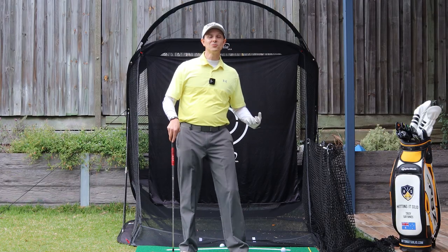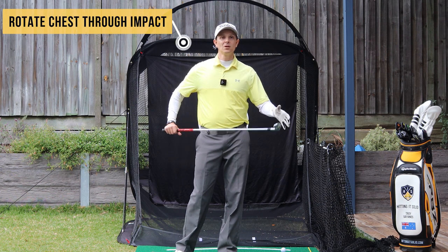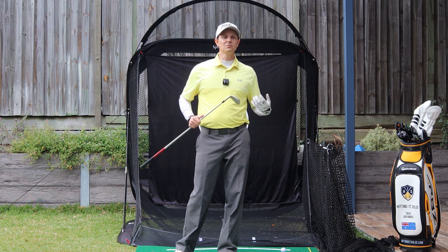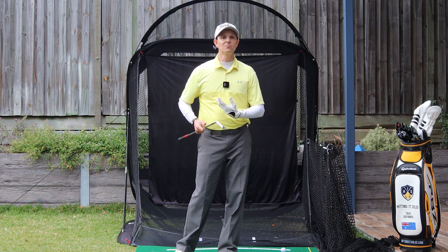We're talking about rotating that chest through impact. This is super important for many reasons, and I'll be demonstrating with an eight iron, but it is also really applicable to your driver as well. If you have any questions about the driver, the same principles apply — we need that rotation.